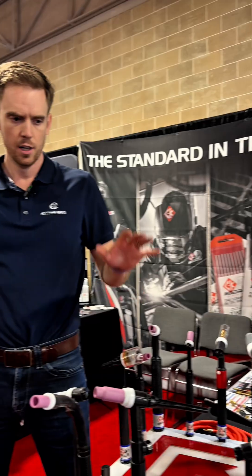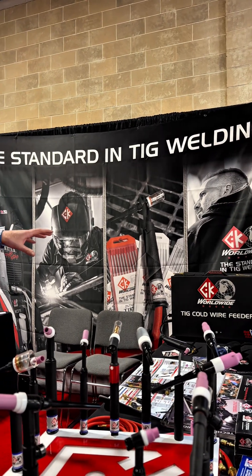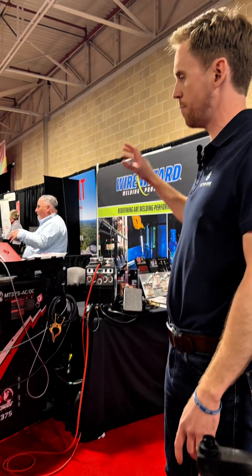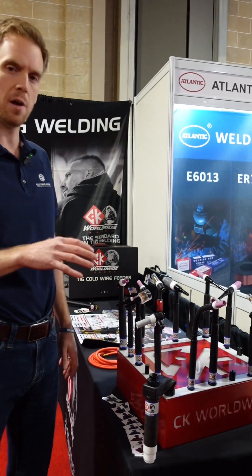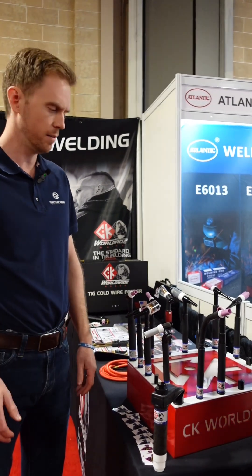Hey guys, Jameson here again from CK Worldwide. So today we're going to talk torches, tungsten grinders, cold wire feed. We're going to get into tungsten, Pyrex cups, and we're going to touch on CK's welding machines. Starting with the torches, as you probably know, CK's been around since 1967, innovating all things TIG.